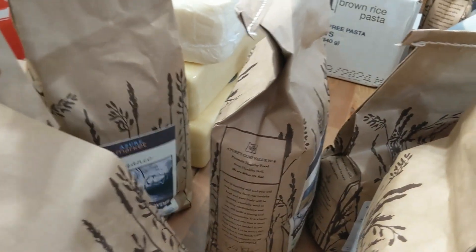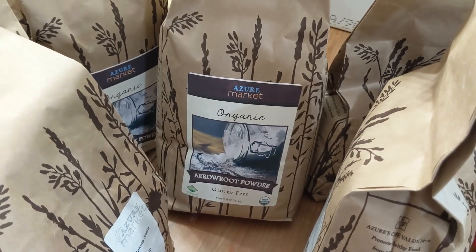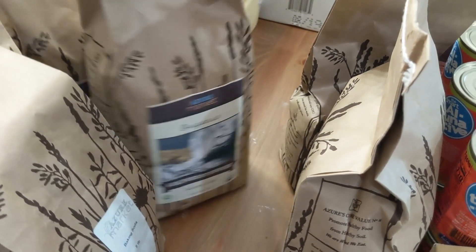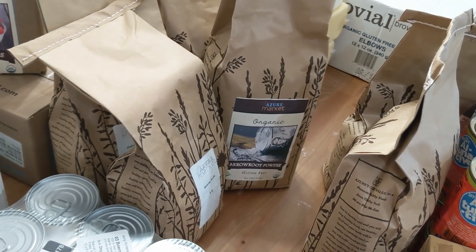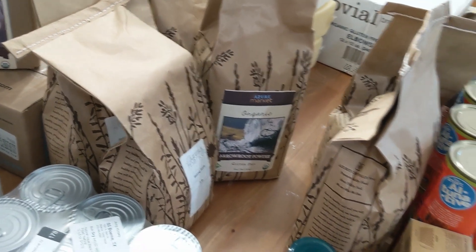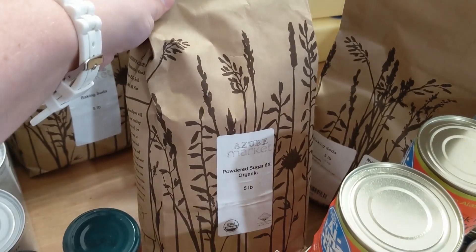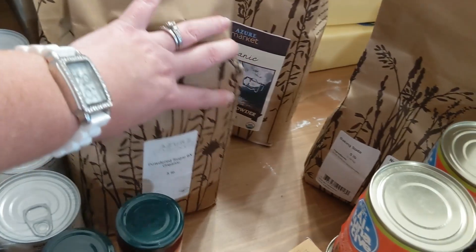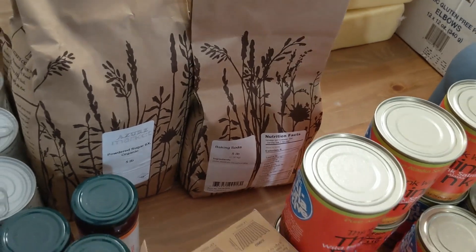I got some organic arrowroot powder for my gluten-free baking — it's the starch I prefer to use over tapioca. I also got some powdered sugar for baking; we use that once in a while, not very often.